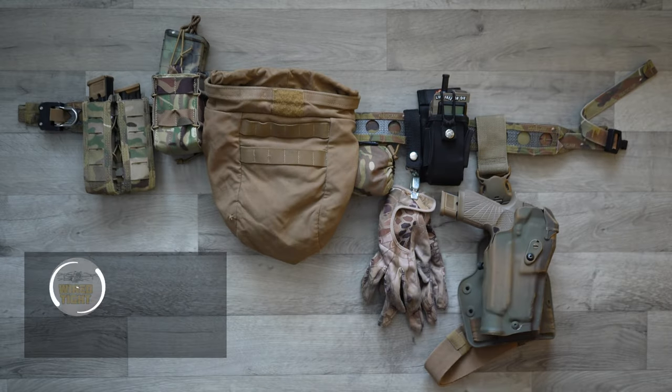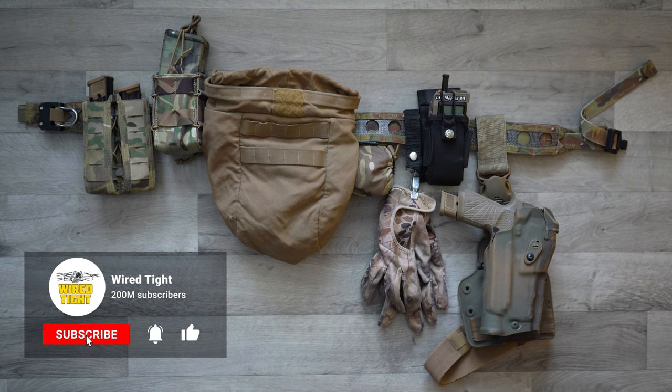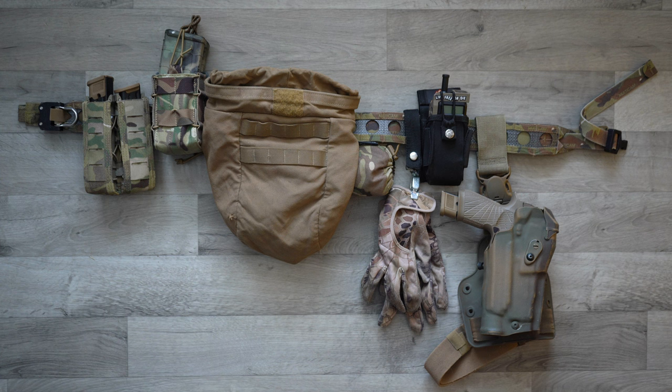Anyway guys, that's just what I've got going on for my pistol belt right now. I hope all you gearheads out there who enjoy looking at this kind of stuff enjoy it. I'm going to be trying to do more gear videos on the channel — I'll do one on my chest rig, one on my plate carrier, and definitely one on my rucksack. The rucksack one I'll probably take out in the field and do more of a demonstration with. Thanks for tuning in — this is Wired Tight, and remember: keep your head on a swivel, keep your shit wired tight, and we'll talk at you later.